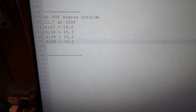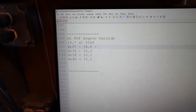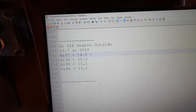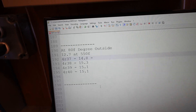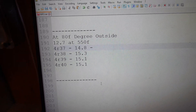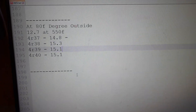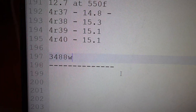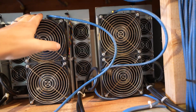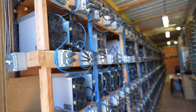Now we can take those numbers and multiply by 231. Using an average of 15.1 amps across the four miners: 15.1 times 231 equals 3,488 watts. So it's doing 3,488 watts at an outside temperature of 80 degrees Fahrenheit.